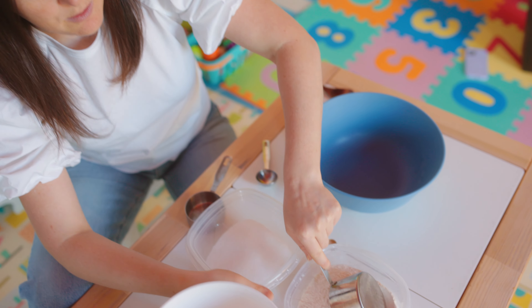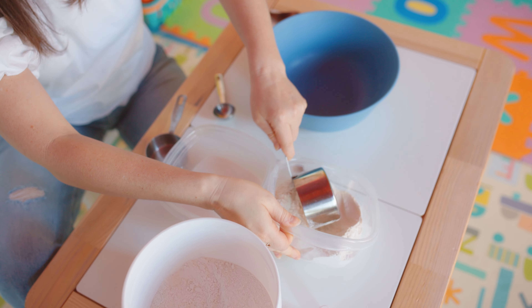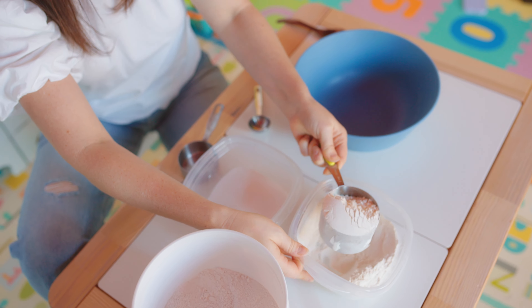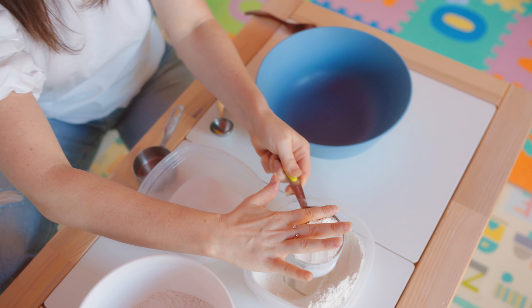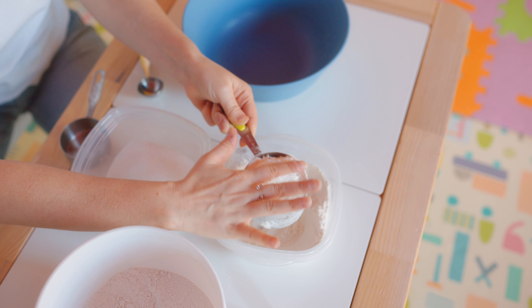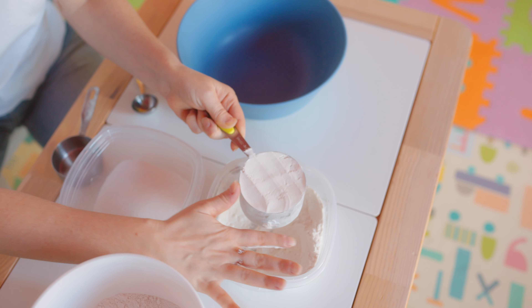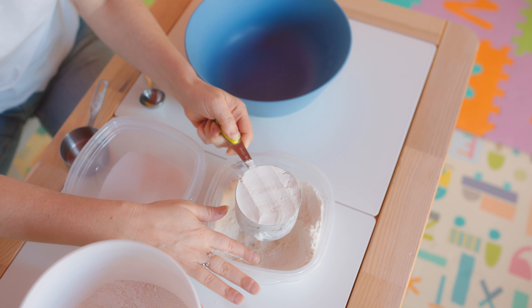We're going to start with our flour and we're going to do one cup of flour. We need a little bit more because we want to fill it all the way to the top. The way you know it's full is if you go like this and it's all the way to the top. So I'm going to add a little bit more and we're going to flatten it out. Perfect! This is our cup of flour. Let's dump it into our bowl.